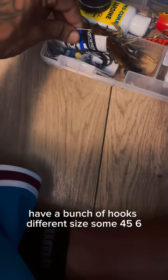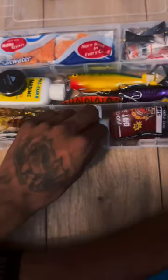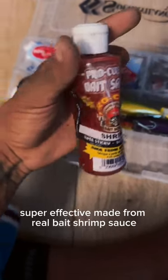Have a bunch of hooks, different sizes — got some 4, 5, 6. Then we got some shrimp, super effective, made from real bait. Shrimp sauce.